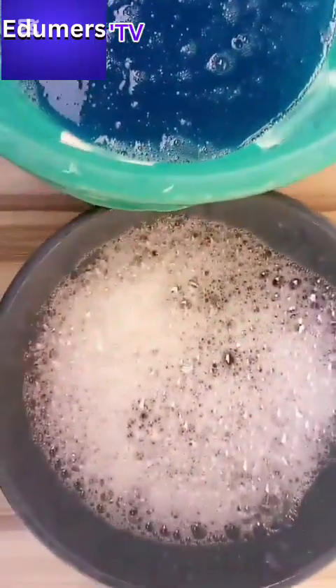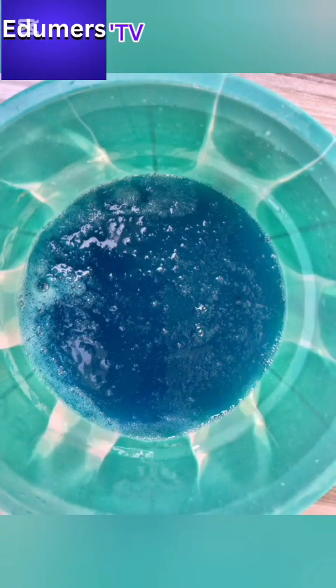I just tell them, the truth is to boost your soap with foam booster. Today I'm going to show how this works, so stay tuned.